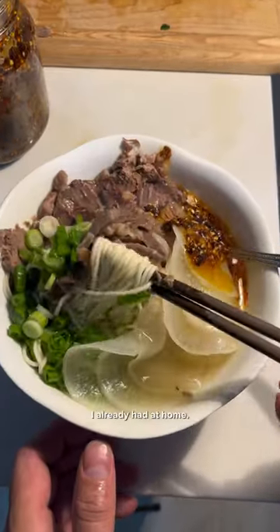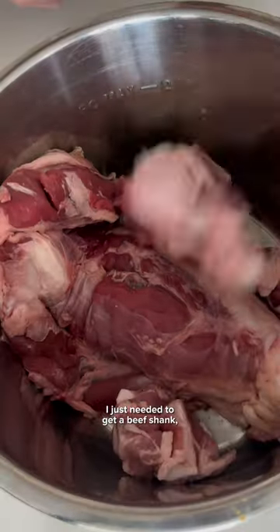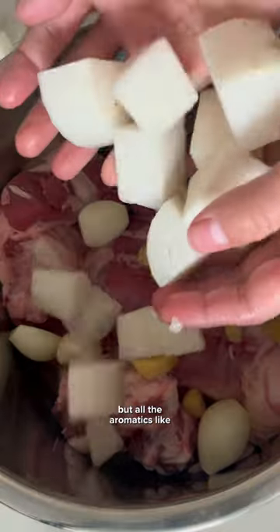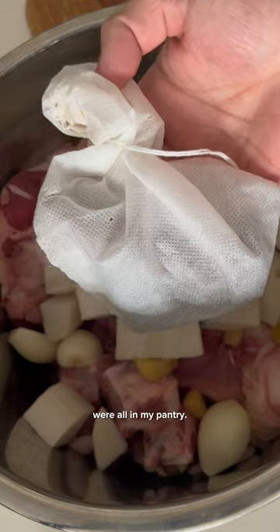This soup is just a combination of things I already had at home. This beef shank is huge! I just needed to get a beef shank, some bones, and a daikon, but all the aromatics like onion, ginger, garlic, cinnamon, peppercorns, cumin, and star anise were all in my pantry.